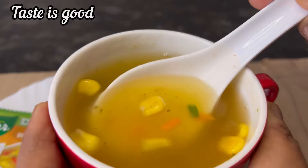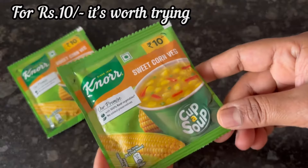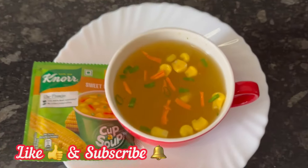Taste is good — it has a little bit of sweet, spicy and tangy flavor. Overall, for just 10 rupees it is worth trying. Hope the video is useful, please like and subscribe. Thank you.